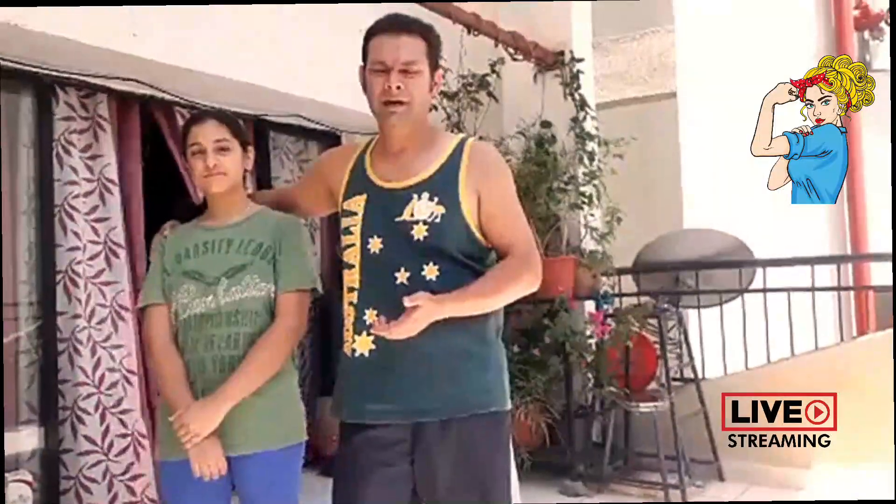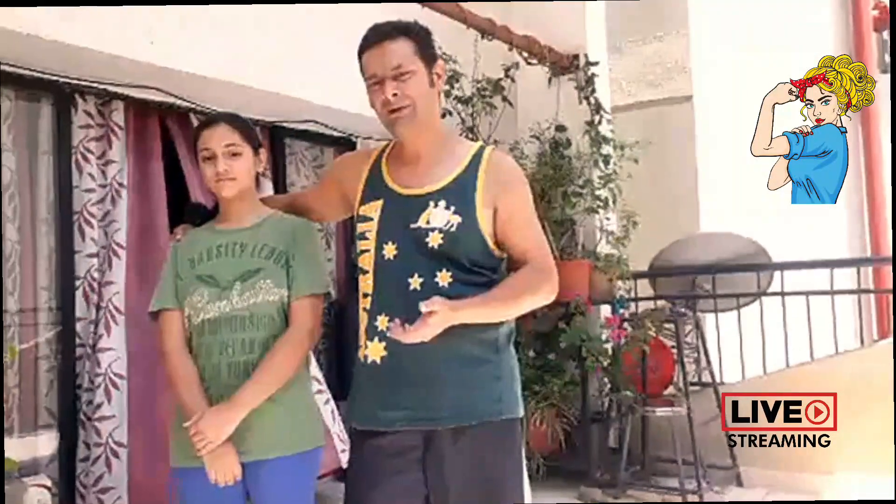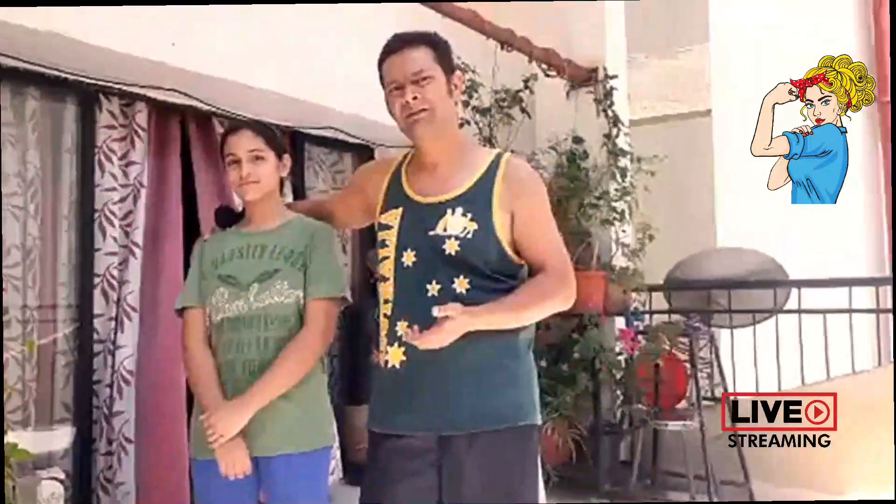We will go ahead and start. I want you to do as much as you can. We are going to be doing 5 rounds of Surya Namaskar. This is a very slow video. Really appreciate you joining us. We will start.